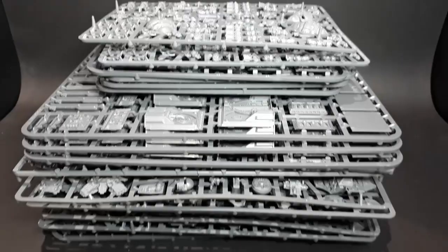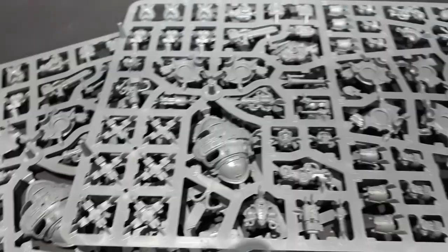The box contains 17 sprues in all: 6 for the Warlord Titans, 2 for the Imperial Knights, 8 for the scenery, and 1 for the tokens, counters, and battlefield assets.